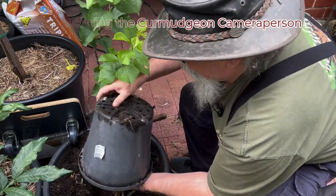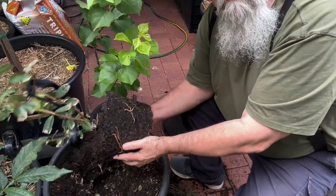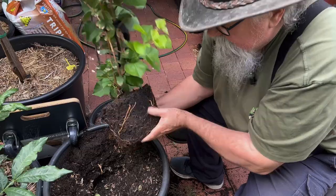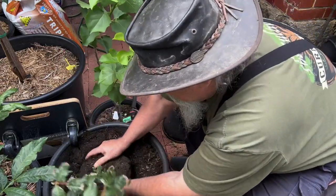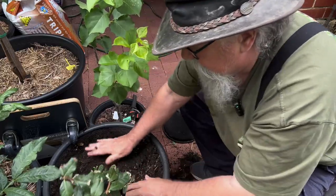Just take him out — he's a bit dry. Nice little root bundle there. He's not root-bound in any way. So we'll drop him in there and get some more soil as well.